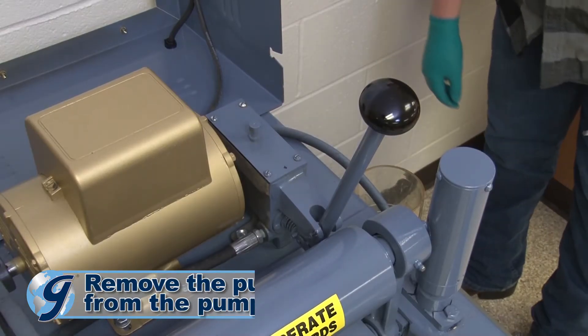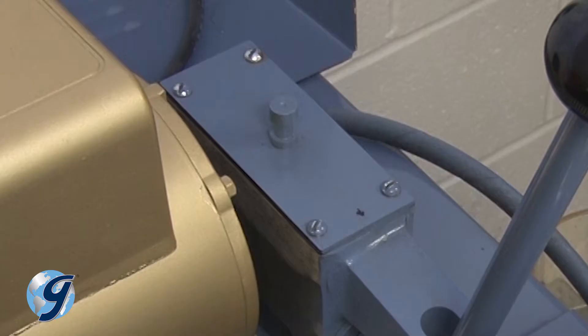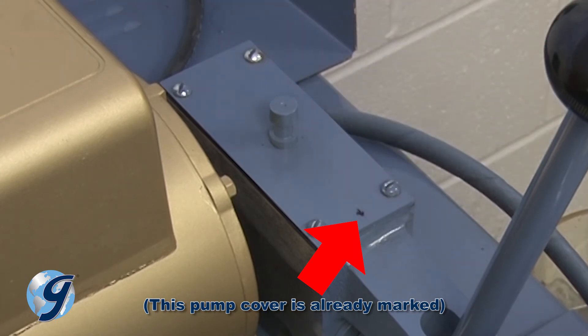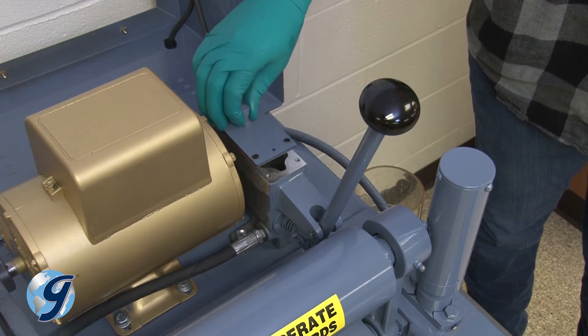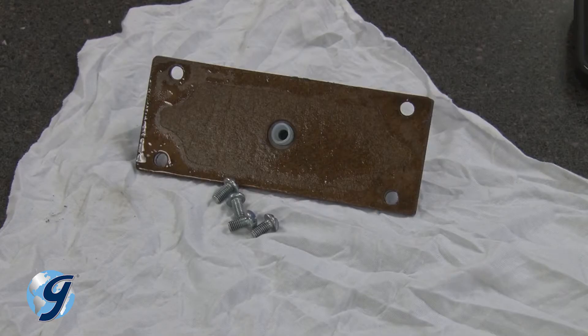Now, we're going to take the pump cover off the pump. Observe the hydraulic pump and the position of the pump cover. The pump cover is slightly offset closer to the front end of the pump near the pump handle. Use a marker or other means to mark the front end of the cover to ensure correct orientation during reassembly later. Remove the pump cover assembly including cover, gasket and screws, and safely set them aside to a clean area.